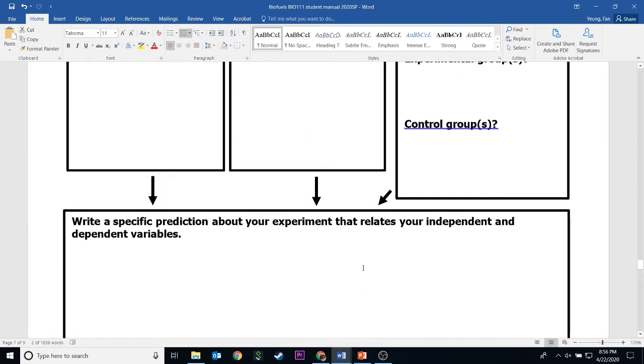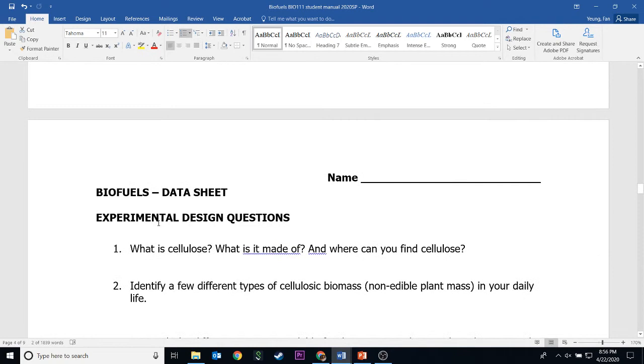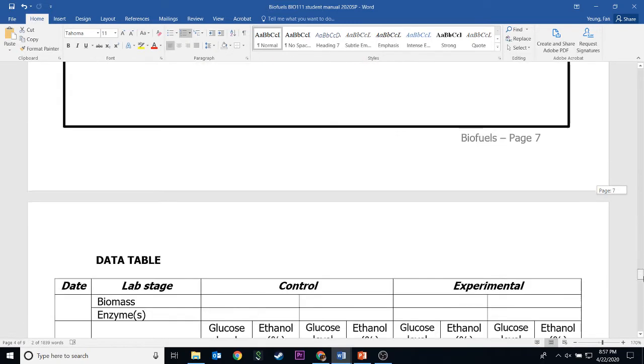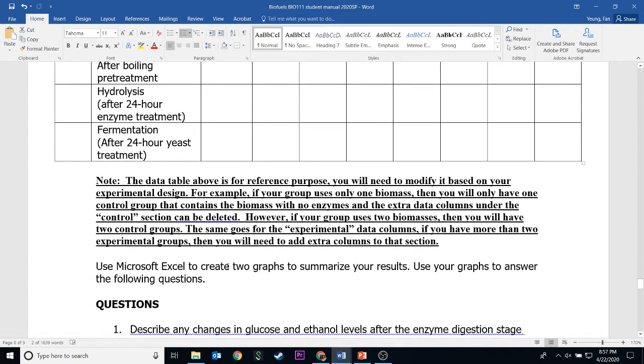Once you've done the first three pages of the data sheet — which contain all the design questions — you should email that to your teacher. Based on the option you picked, your instructor will email you back a data table. Those numbers are from previous semesters' student lab data, so it's real data. You can then use that data to do two graphs.